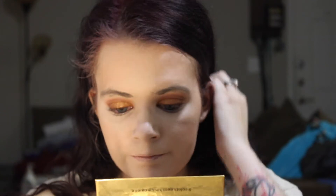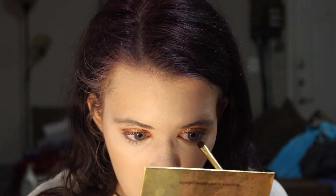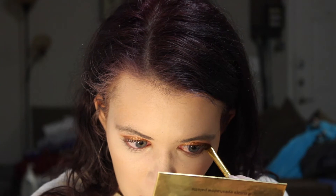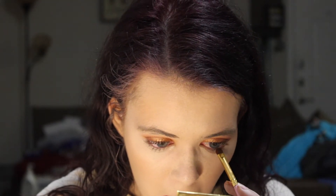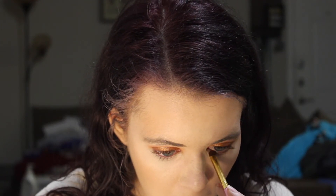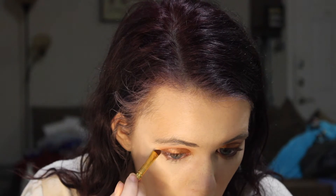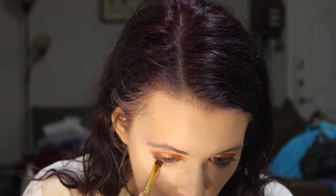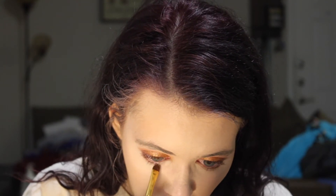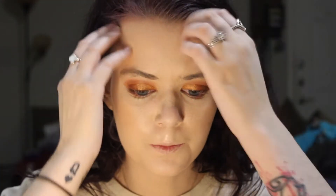This concealer is already creasing on me. We're going to take that same flat brush and go back into that dark purple we used and put that on the lower lash line. Same thing on the other eye. And that is it for eyeshadows — we have a nice bronzy look going on here.